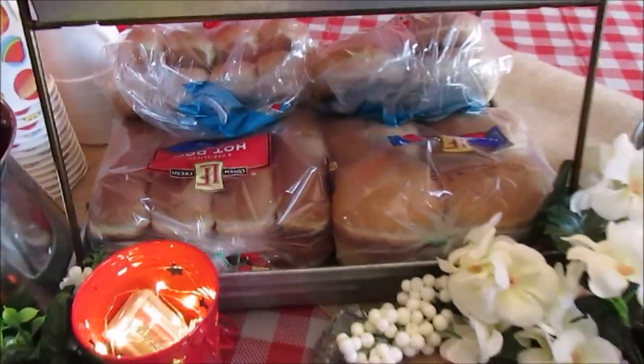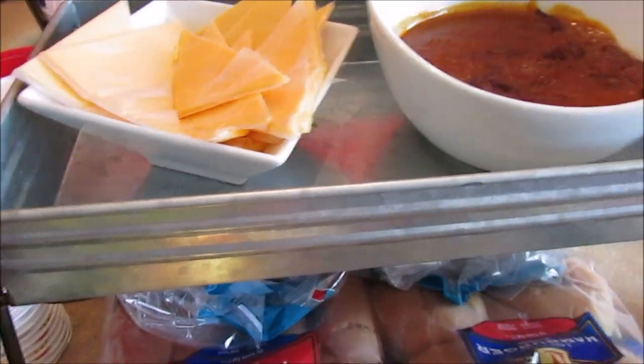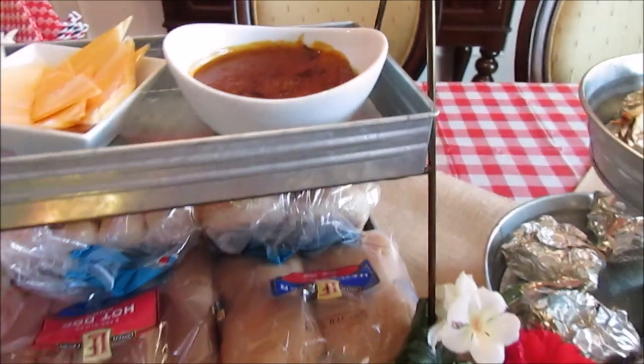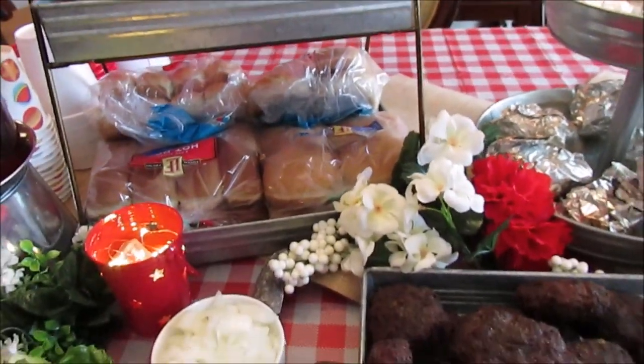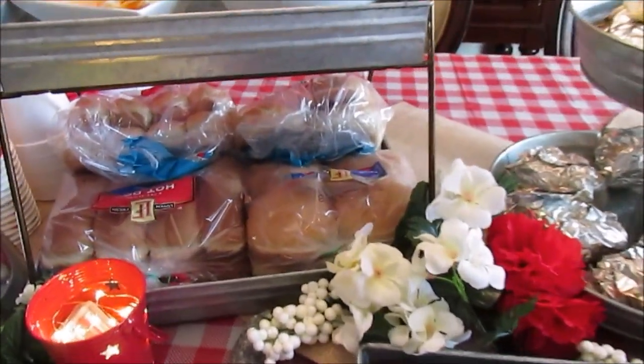On this side, I have buns — I just left them in the paper so they won't get hard — some cheese, and some chili. Loving my bowls from Aldi as my collection grows.